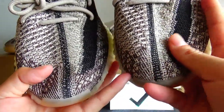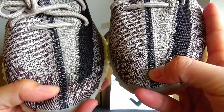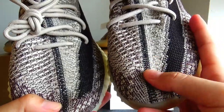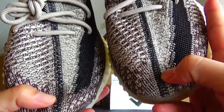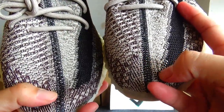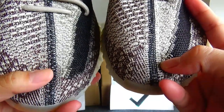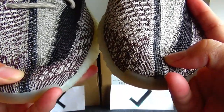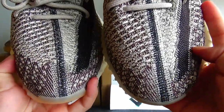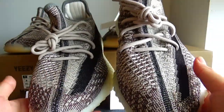Moving on to the top box, we can see the straps of the two pairs are different. The gold version strap is more thin and dark black, while this one is more wider and with light black. They are all knitted material on the upper.